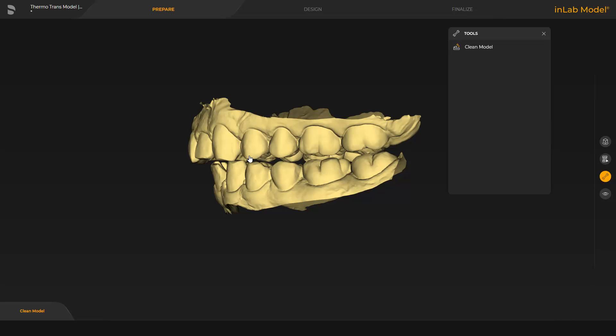The model app contains three phases. We start in the Prepare phase with the Clean model step. First, we open the Select construction type option from the page palette. For our case, we switch to the Thermoforming option.